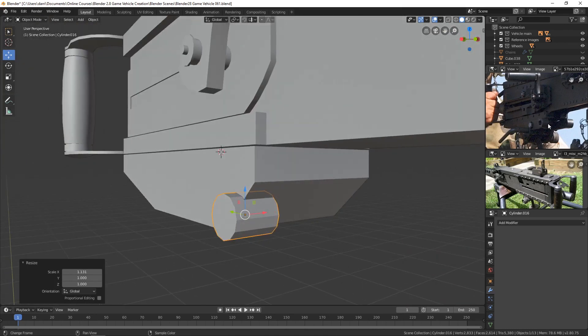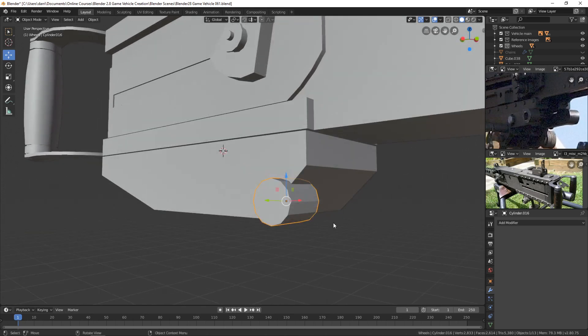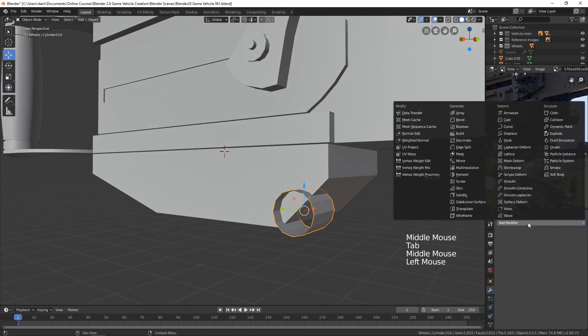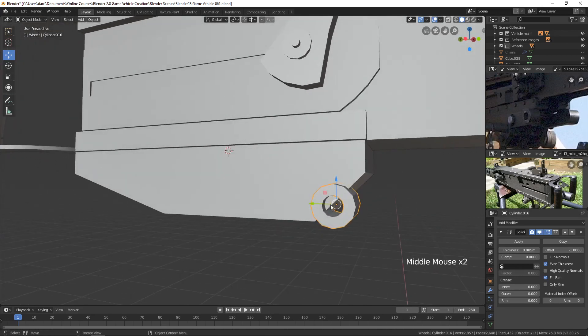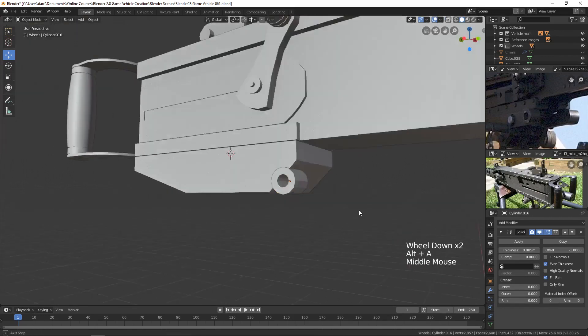The question is whether the holes go all the way through, and I think they should. Let's select these two faces and delete them, then add a Solidify modifier so the hole goes all the way through. I'll set the even thickness to something appropriate. With that applied, I need to move the piece out slightly — there we go.